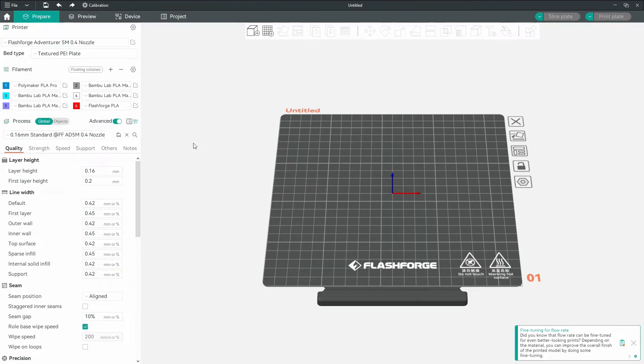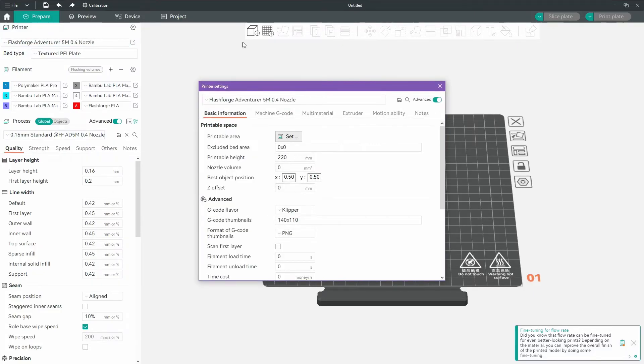To manually adjust the Z offset of your printer inside Orca Flashforge and Orca Slicer, simply press the edit or options button next to your printer's name, then locate the Z offset and adjust it accordingly. Negative values bring your nozzle closer to the bed, and positive adds more space if you're finding that your nozzle is too close to the bed.